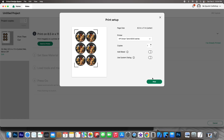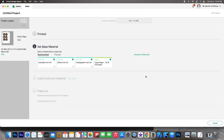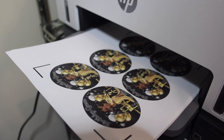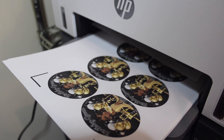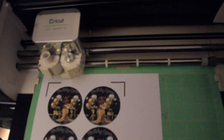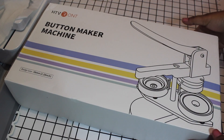Go ahead and print your project. You can either choose to use a bleed on the images or you can choose to leave it as is. For the material that you're going to select, make sure you select the type of paper that you're going to use. It looks like my buttons have come out of the printer. So if you have the button press with the button cutter, you can go ahead and use the button cutter if you opt to do that. But I have a Cricut machine, so I'd like Cricut to go ahead and do the hard work for me.